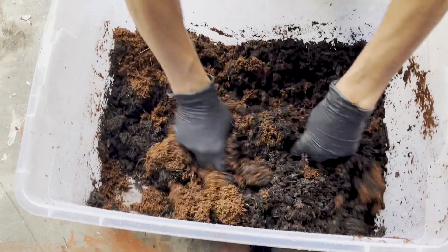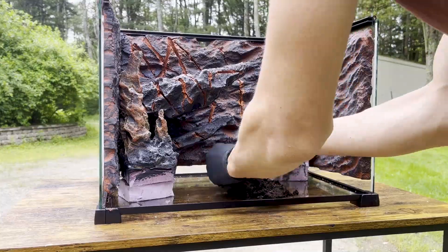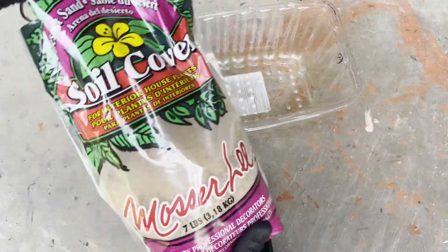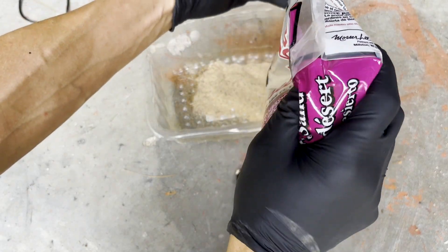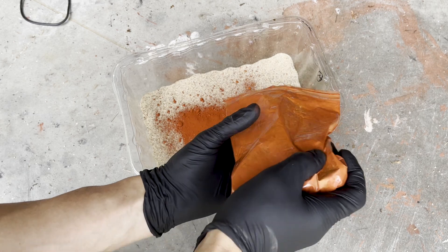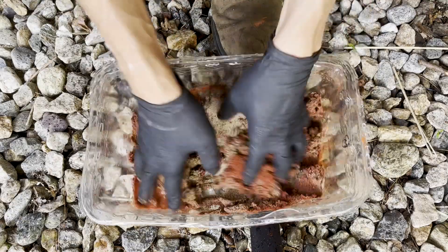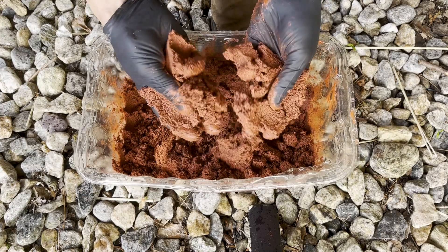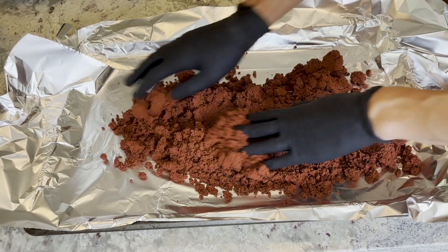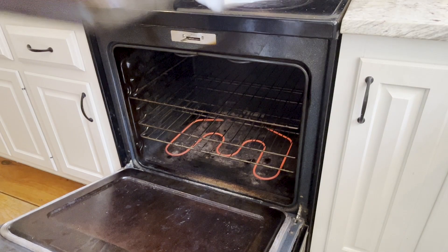Bathsheba needs deep, moist substrate to build her burrows. Just pile it in there — nice and deep for Bathsheba. Time to take things up a notch with some blood red colored sand as a top dressing. No measurements required; you just kind of do what your heart feels here. Mix it up, knead the dough. Now we gotta bake it at 300 degrees for about 40 minutes or so. Just call me Martha Stewart.